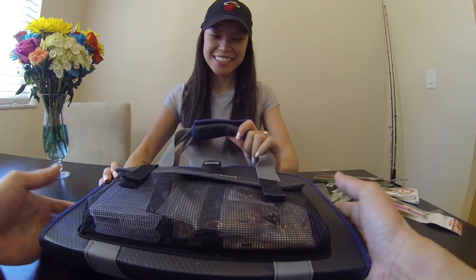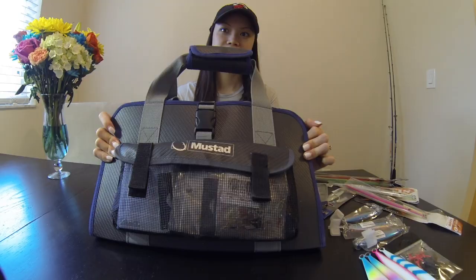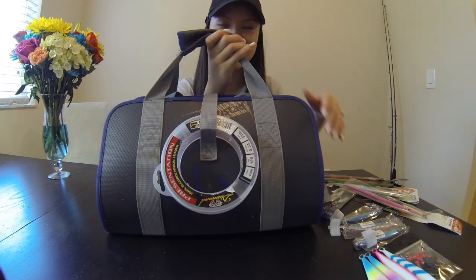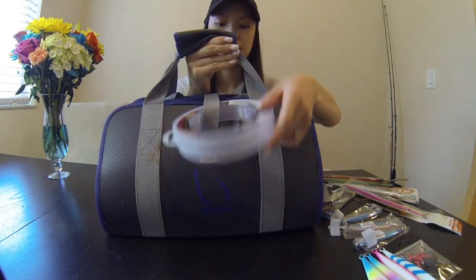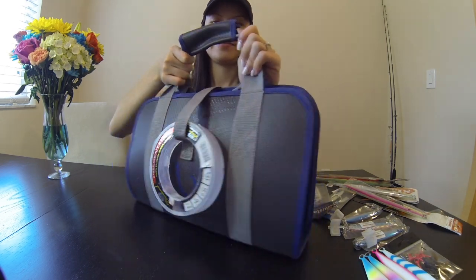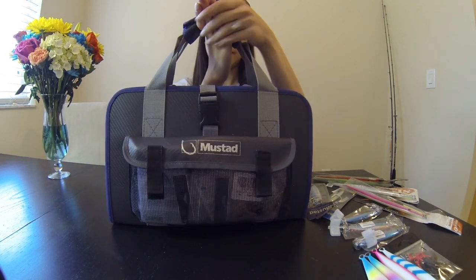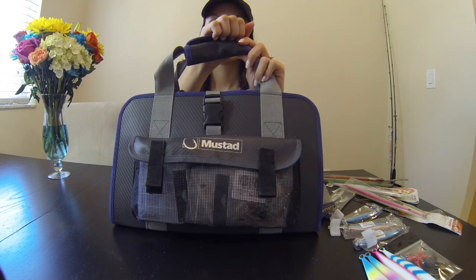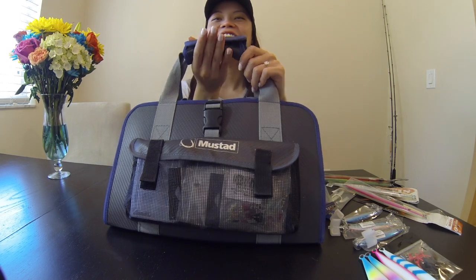This is the Mustad bag — for the purposes of just going out jigging and grabbing a bag ready to go, this was probably the best all-in-one thing you could buy. I have my fluorocarbon attached to it. The Mustad logo is on the back of the bag. It's a really light bag, but it's full of jigs so it's going to be super heavy — Tracy thinks about 20 pounds.